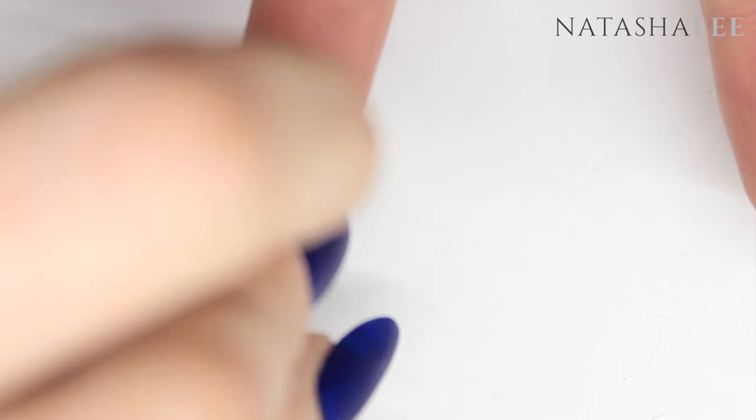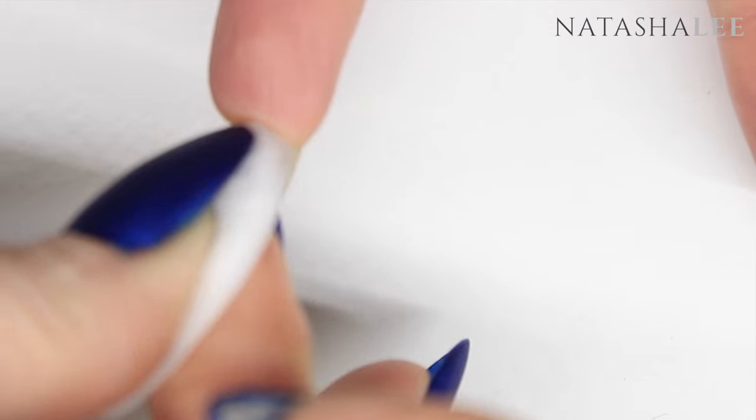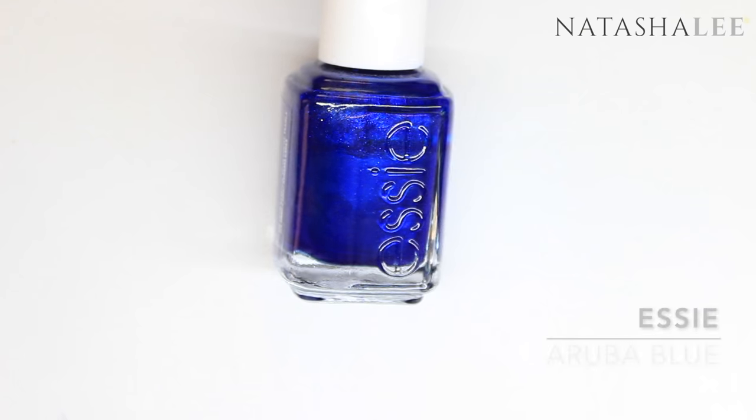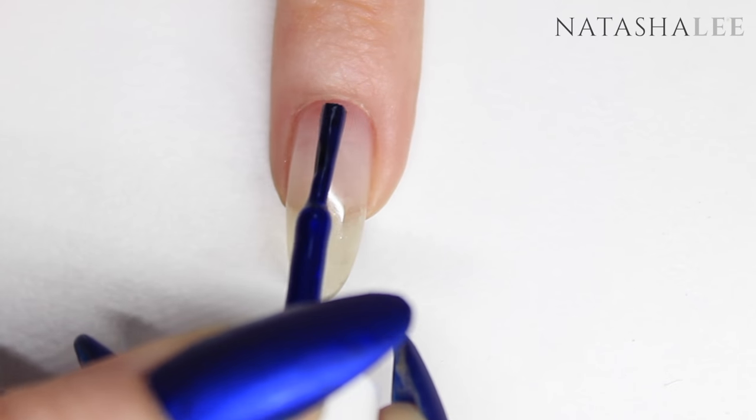But if you do want to do the crystals underneath, just remember to clean the underside of your nails. Essie's Aruba Blue is one of my absolute favorite colors; however, it does require three coats.